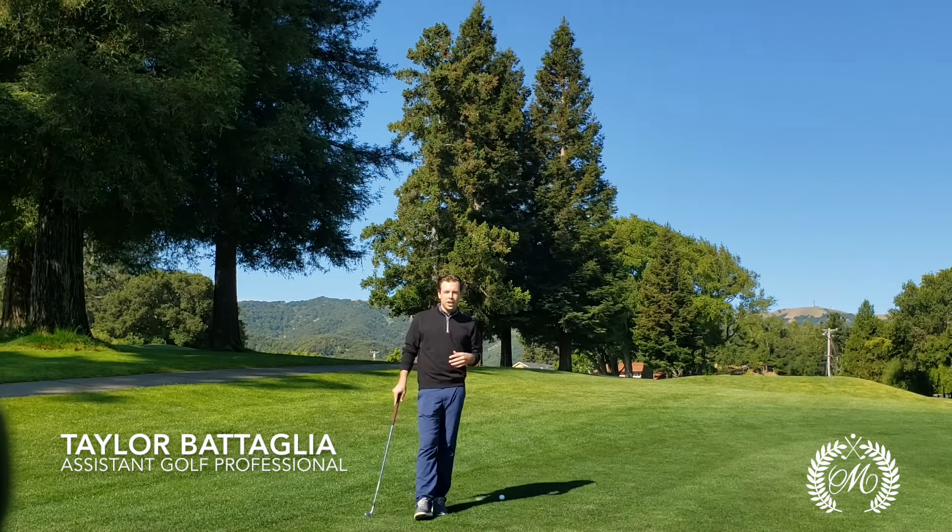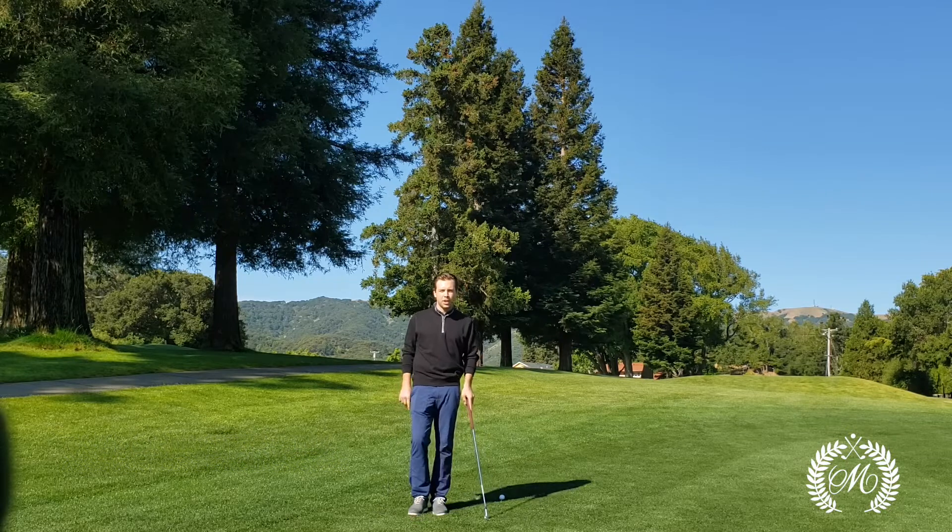How's it going guys? Welcome back to another tip from the pros. My name is Taylor Battaglia, assistant golf professional here at Marin Country Club.